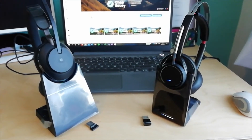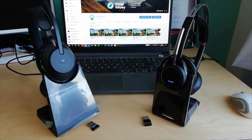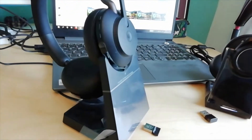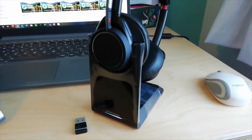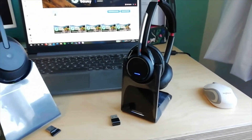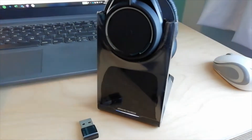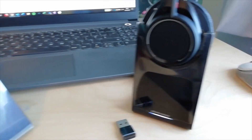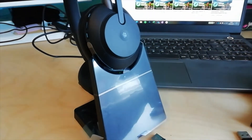These are stereo headsets. On the left is the Jabra Evolve 2 65 on its charging stand, and on the right is the Plantronics Voyager Focus UC headset. You can see the Plantronics one is on charge and the light is moving. The Jabra has a little green light, and it's flashing — it's fully charged when it's just a steady green light.